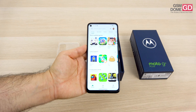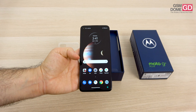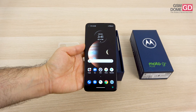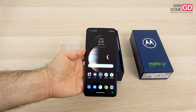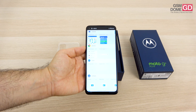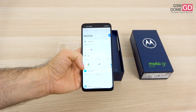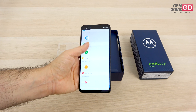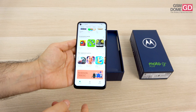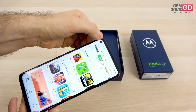Let's talk about the innards of the handset. Inside the phone you'll find the Qualcomm Snapdragon 730G, which you've seen on the Xiaomi Mi Note 10. It's an octa-core CPU at 2.2 GHz, accompanied by 4 gigs of RAM and 128 gigabytes of storage. There's also a microSD card slot. One of the selling points is the 5000 milliampere-hour battery with fast charging at — you guessed it — 30 watts.